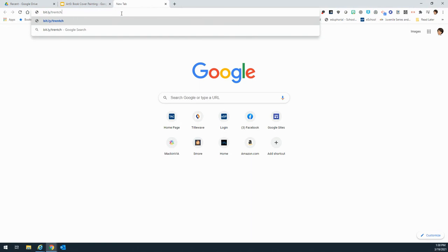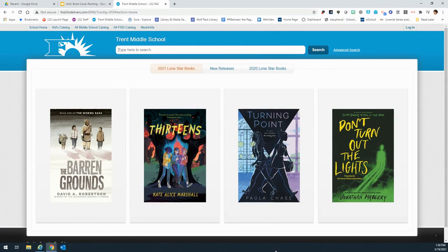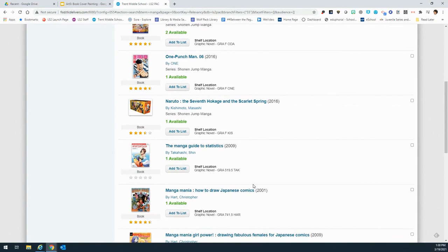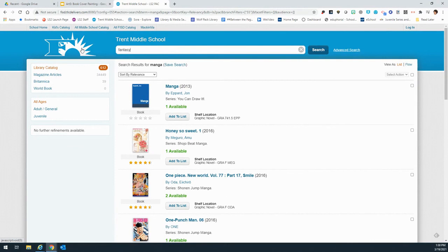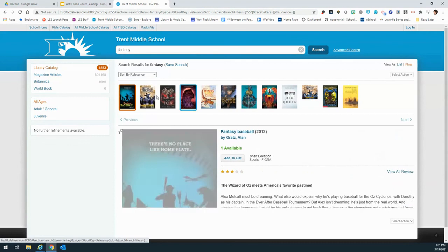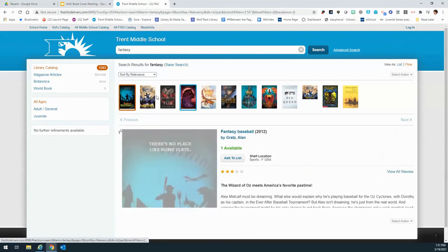This is where you go to browse the library catalog. You can look at any books that are here, and then Google the different cover options. If you know you want to do manga, just type in manga and see what's available. If you want to do fantasy, type fantasy. If you want to do sports, type in sports and look at the different book covers in that list. You can also browse them in groups. Please stick to book one, even in a manga series.